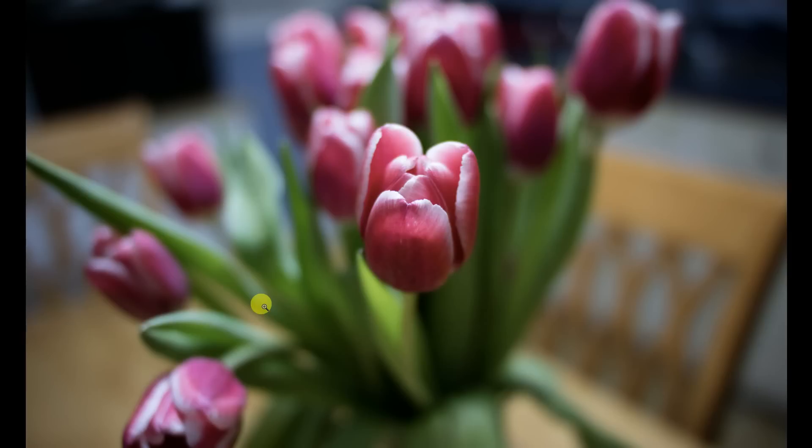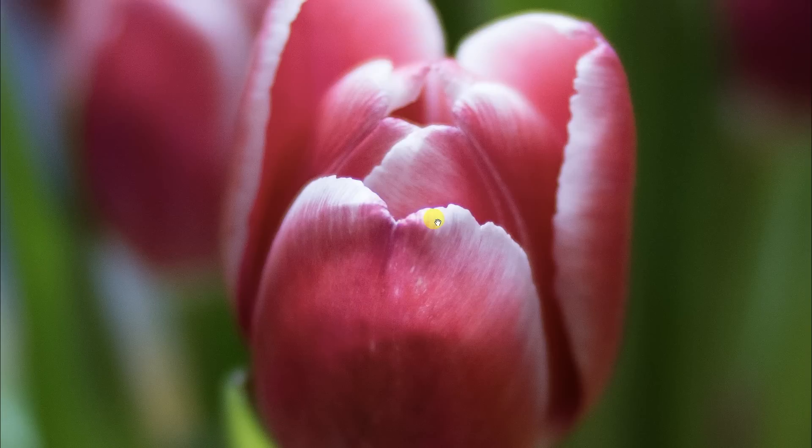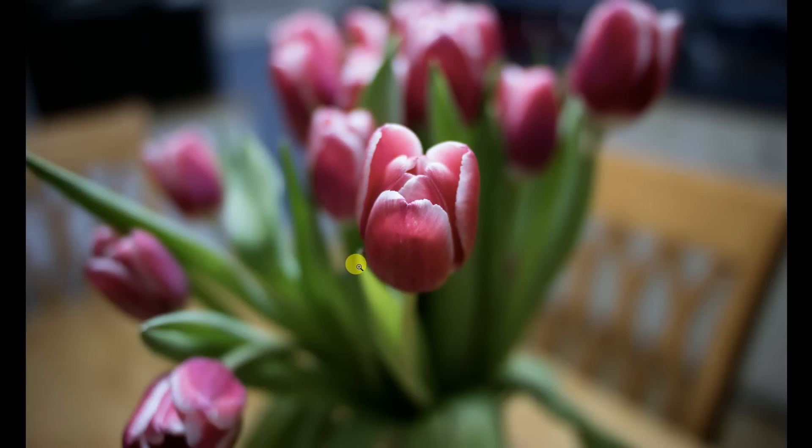Let's jump in first with an out-of-camera JPEG of some tulips sitting on the kitchen table. Overall, you can see here at wide open and I was pretty close to minimum focus. This is obviously a very pleasing result — a nice defocused area and a nice amount of detail on our main subject. There is just a little bit of purple fringing in this very high contrast area between very light and very dark. There is at wide open aperture a little bit of chromatic aberration, but as you can see in the rest of the image, it's not strongly pronounced.